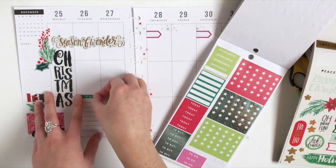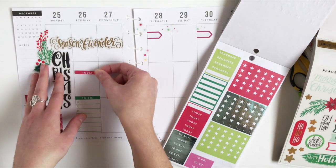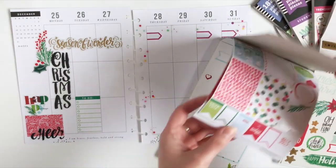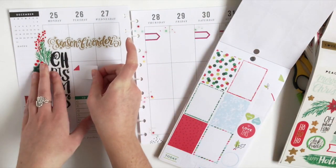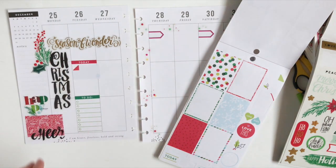I'm going to add a to-do banner here for this list. Next, I'm just going to mark with a box sticker and this today banner a family dinner on Tuesday.